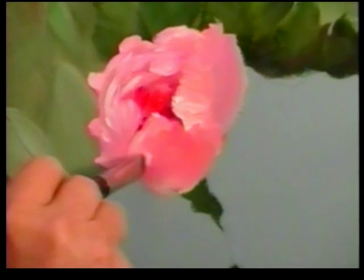Painting roses will be the most frustrating thing you'll ever want to do. You have to paint at least a hundred of them before you really get the knack.